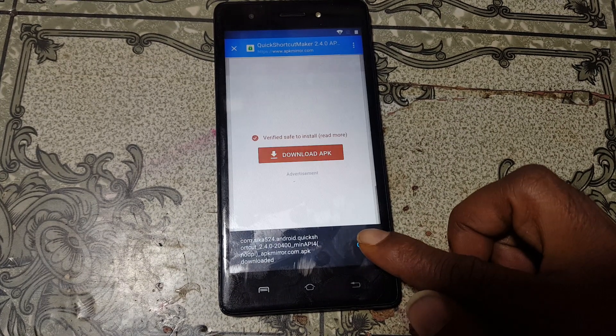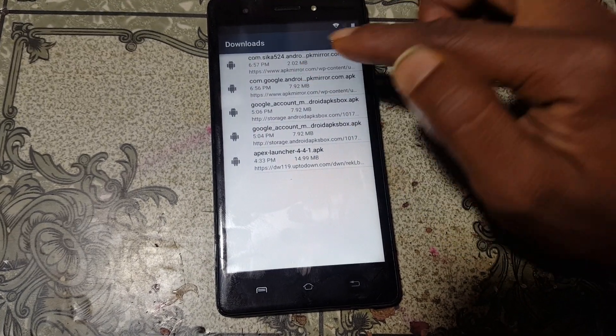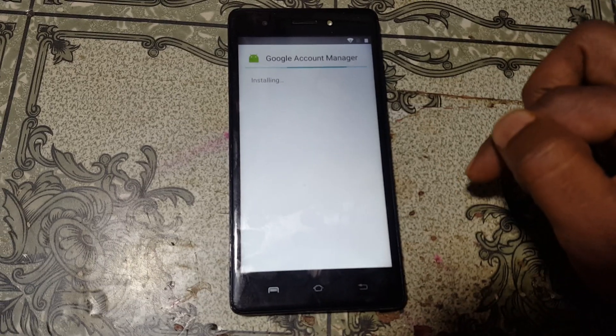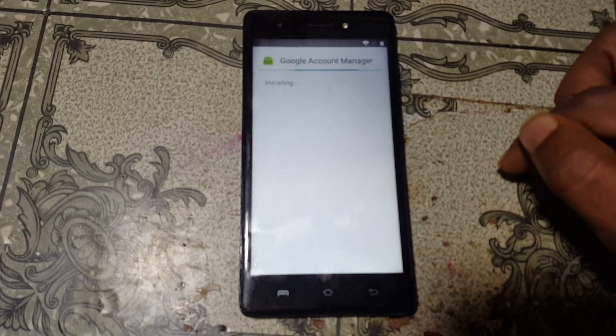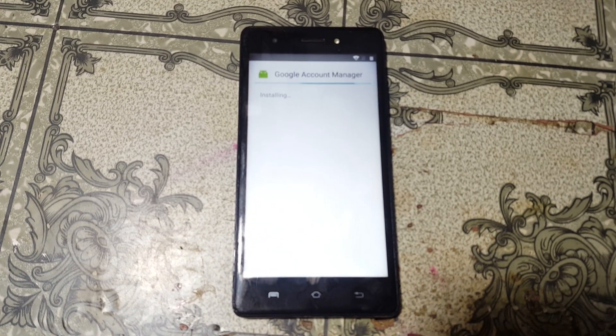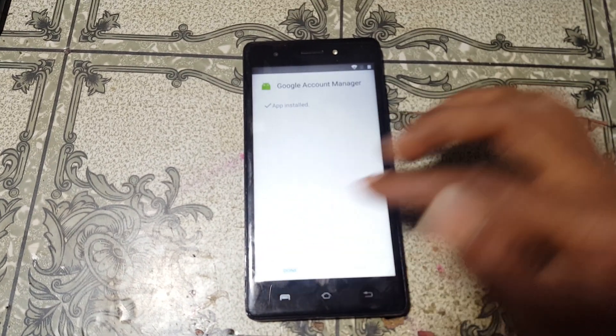Click open and just install Google Account Manager version 6 easily. Click done and install Quick Shortcut Maker.